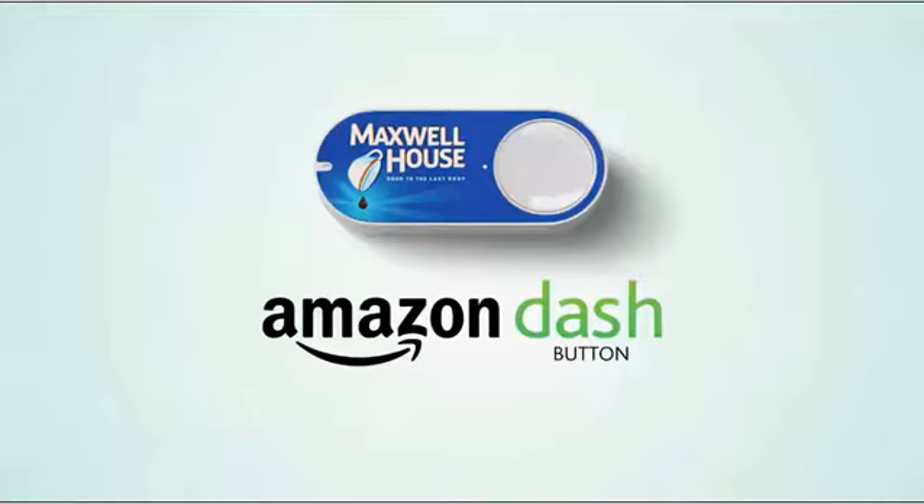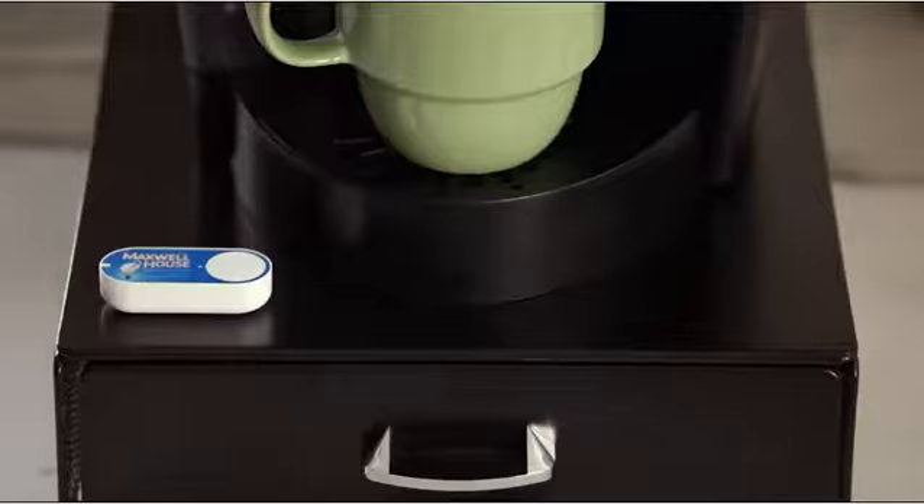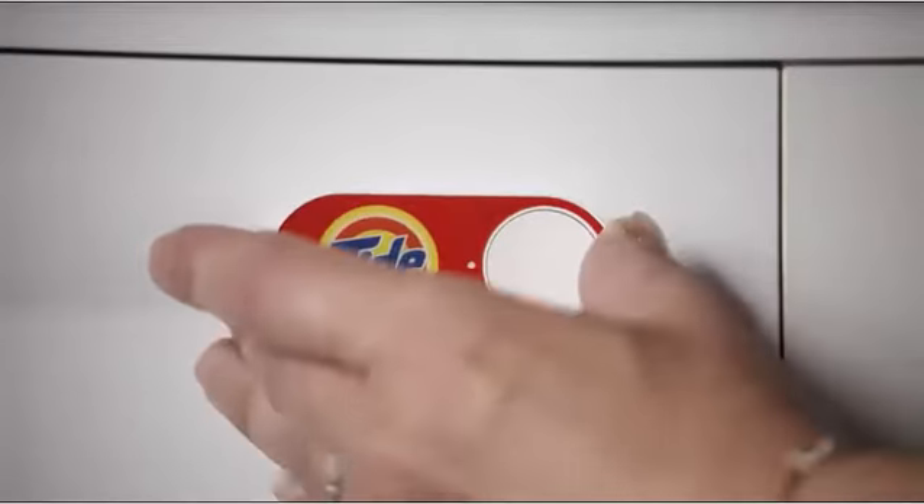Don't let running out ruin your rhythm. Introducing the Amazon Dash button for Prime members, a simple way to reorder the important things you always run low on so you'll never run out.